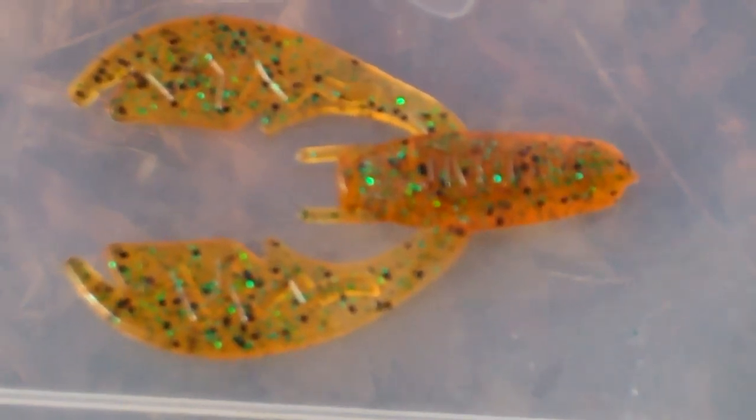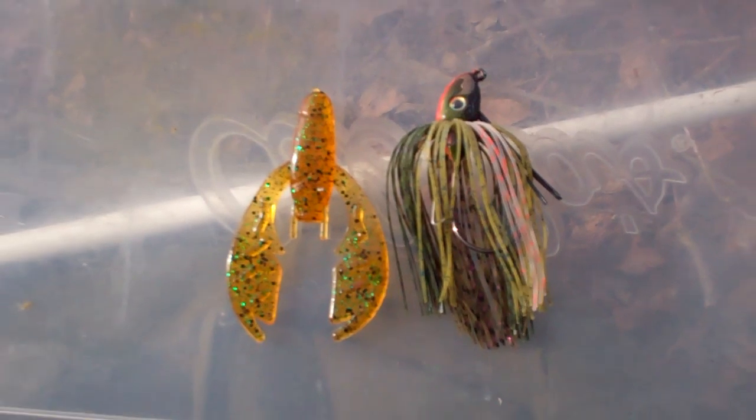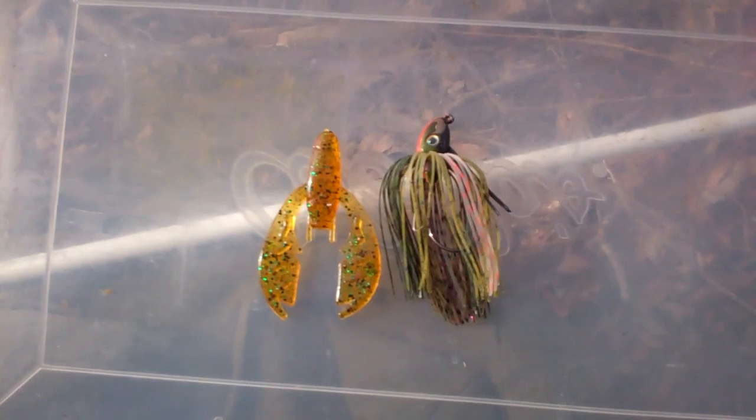I highly recommend it — give it a try. Once again, this is the Strike King Swim Jig in Bluegill color, paired with the Netbait Pack-A-Chunk in Root Beer Pepper Green. Give it a try.